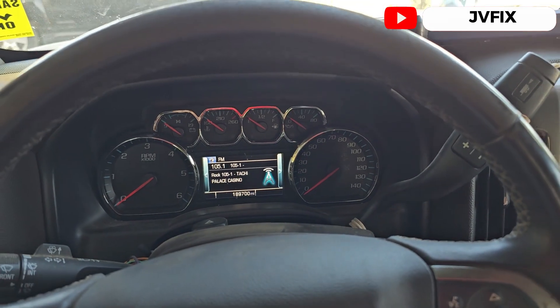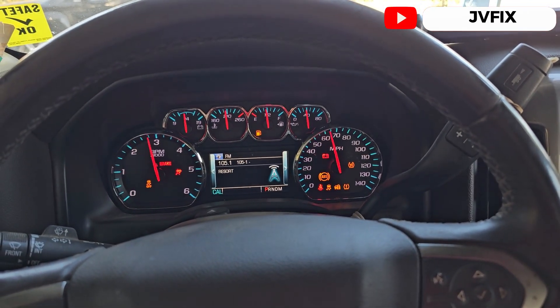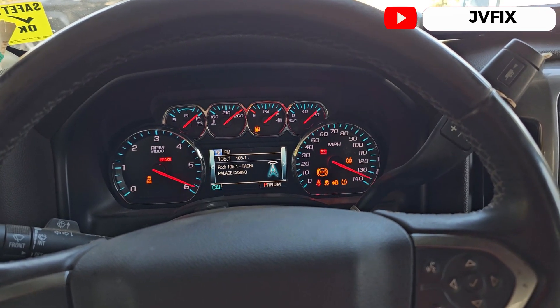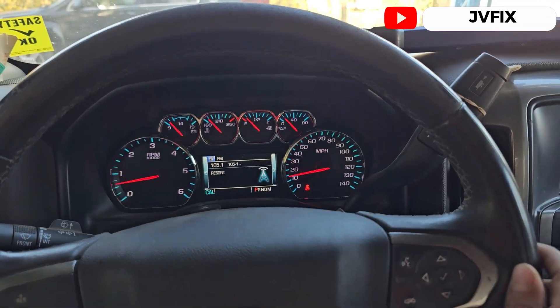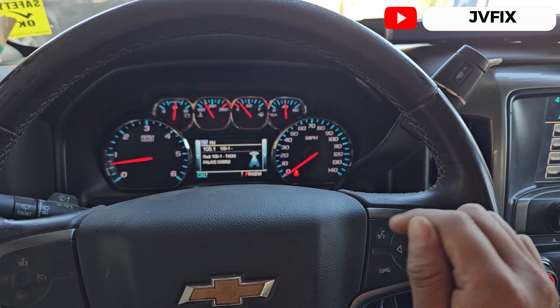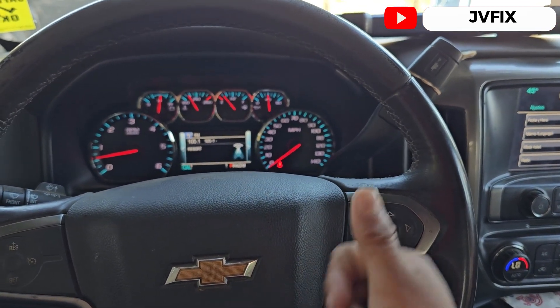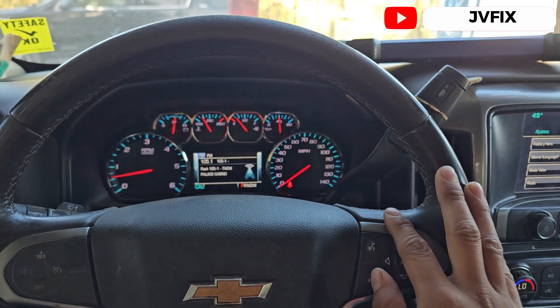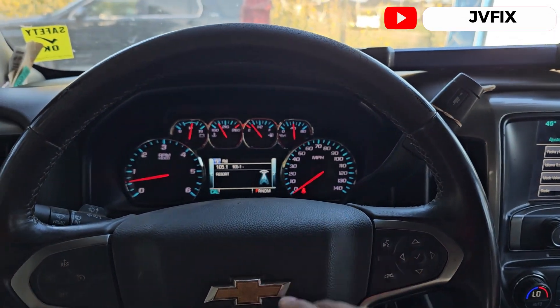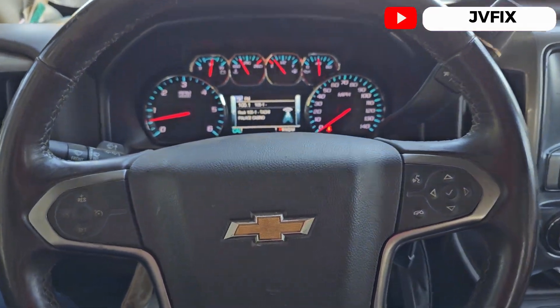Switch the ignition off, turn it on — and boom, there we go! That's pretty much the end of the video. Thank you so much for watching, I hope you liked the information. If you liked the video please give it a thumbs up, subscribe to the channel, turn notifications on, and I'll see you on the next episode. See you, fix up, bye!